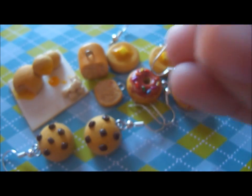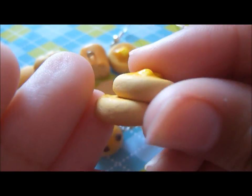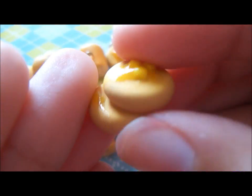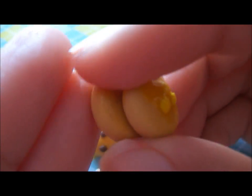Next, I made another charm of pancakes. This one is two pancakes stacked on top of each other, and there are these three little pieces of butter that are melting, and the butter comes onto the other one.